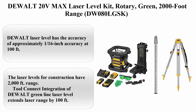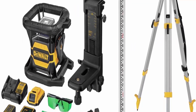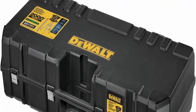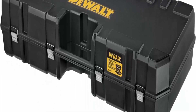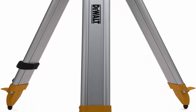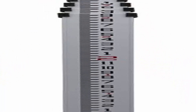Top 3: Dual 20V Max Laser Level Kit, Rotary, Green, 2000ft Range, DW80LGSK. About this item: Dual laser level has approximately 1/16-inch accuracy at 100 feet. The laser levels for construction have a 2000-foot range. Tool Connect integration of the dual green line laser level extends laser range by 100 feet. Dual axis slope mode for added functionality. Scan mode of 15/45/90 degrees. IP67 rated with a 1-meter drop test for jobsite durability.